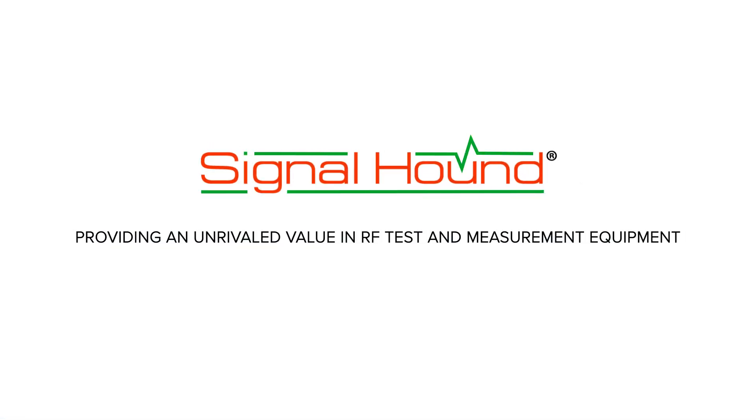We are Signal Hound, and our mission is to deliver unrivaled value in RF test and measurement equipment.